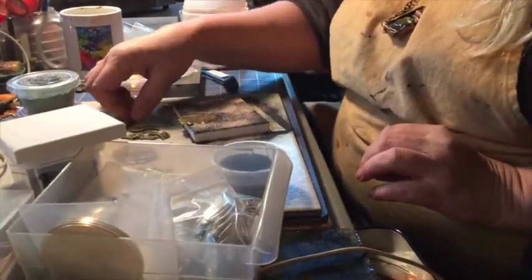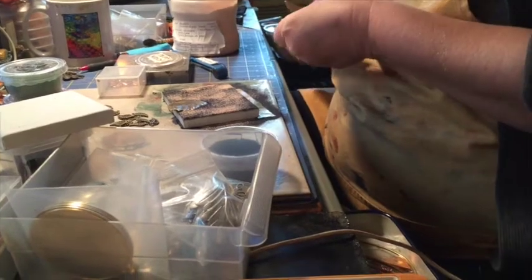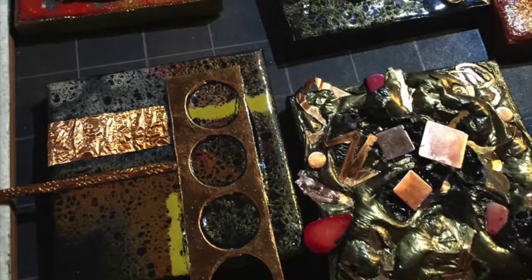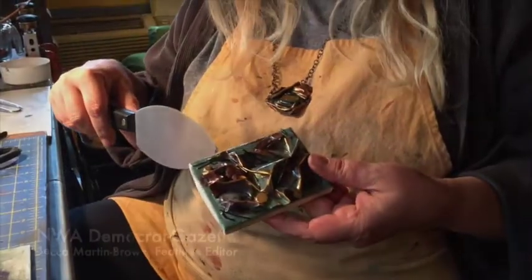I've been applying it on metals for jewelry, and I'm now working with it on canvas to create small works of art. It's a low heat process, and it's a lot of fun to work with.